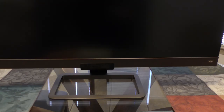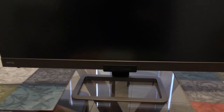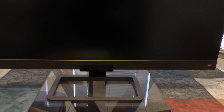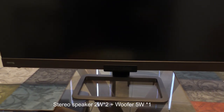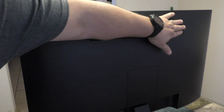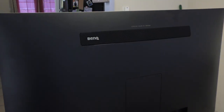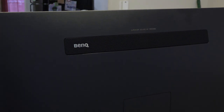One awesome thing about this monitor is the amazing speakers it has. It has two-watt speakers in the front, one on each side, and a rear woofer at five watts. It just sounds incredible — I'm going to show you guys how cool it sounds right now.